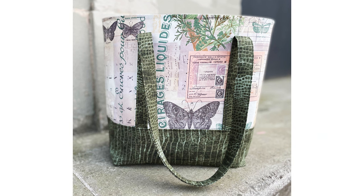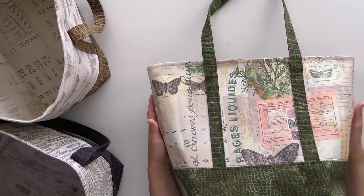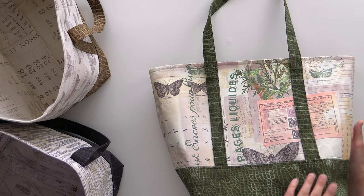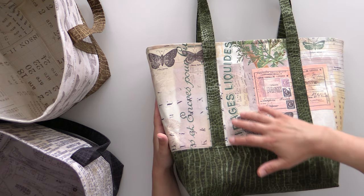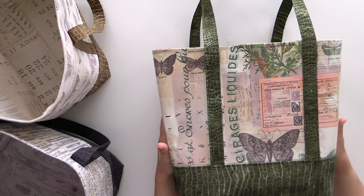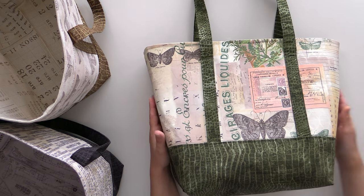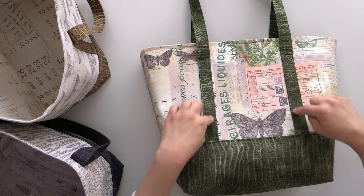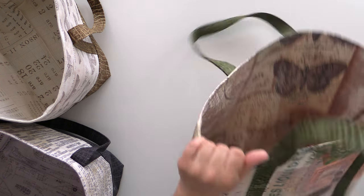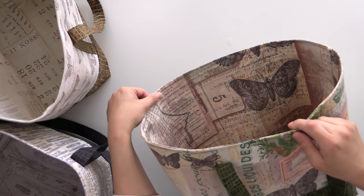Tim Holtz really loves his butterflies and this one is no exception — it is so pretty. You could absolutely fussy cut to figure out where you want things to be. It looks like old passports with different places you would go, and there's some peach, beige, and green in here. We picked up on that with the green worn croc and made sure that butterfly was right in the middle. The lining for this one also has more of that butterfly in it.